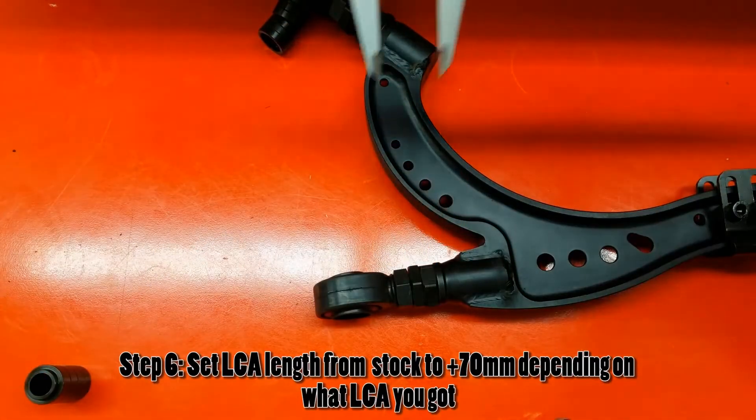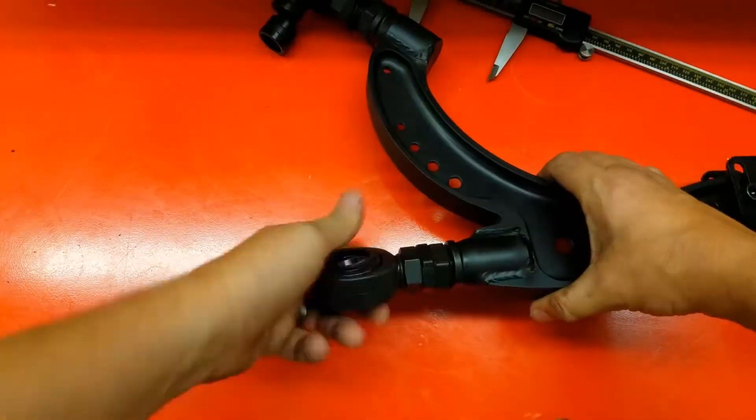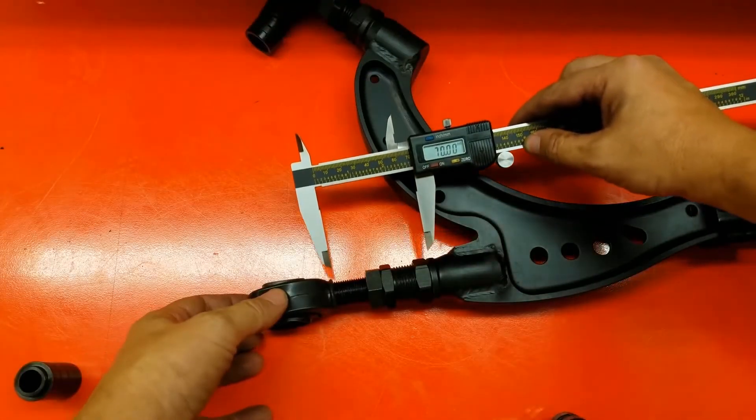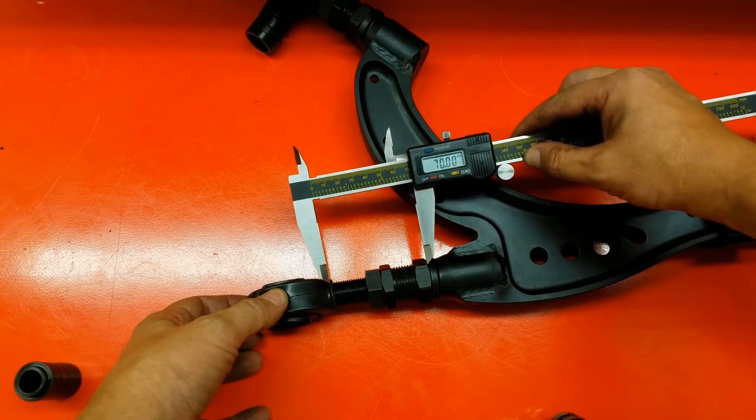Take some time and a set of calipers to measure the distance you're going to extend your control arms. You can keep them at 30mm extended or go all the way out to 70-plus. Do this to both sides at the exact same time so they're the same length.